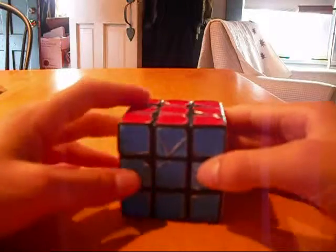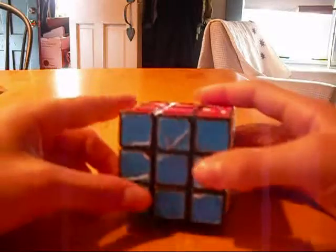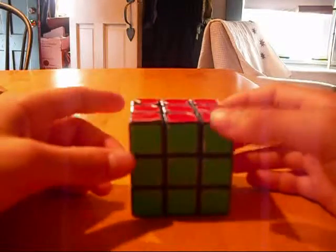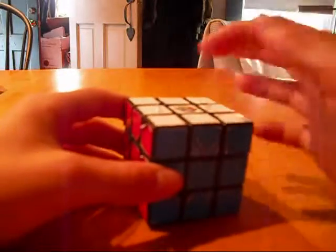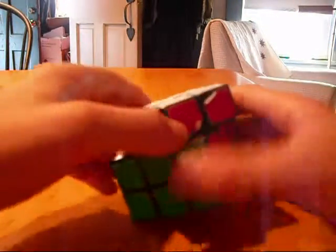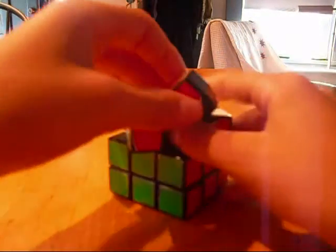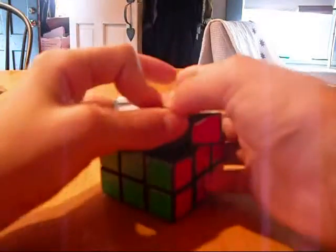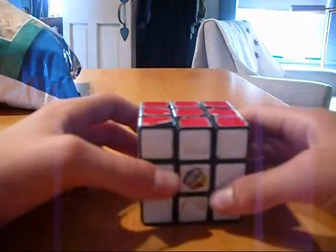The first thing I'm going to teach you in this tutorial is perspective. When I got my first Rubik's Cube, I had no idea how I was going to solve it. I thought that once you got one side, the whole thing was solved. You have to keep in mind that a Rubik's Cube is made up of many different pieces, and your job is to orient them all in the right place to get the job done.